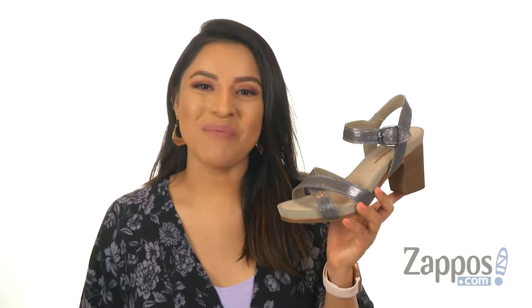Hi everyone, I'm Nellie and I'm from Zappos.com. This is Mariska Buckle Quarter from Hushpuppies.